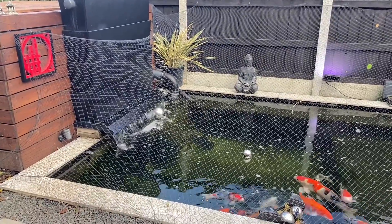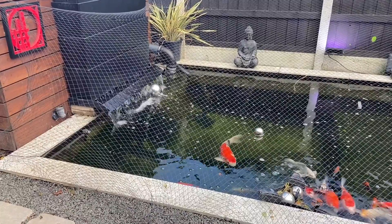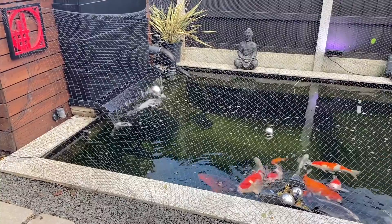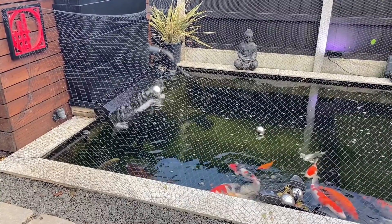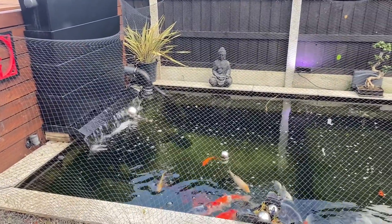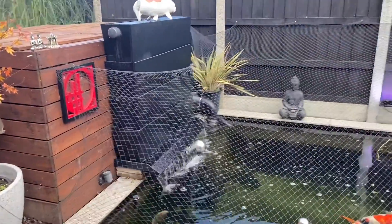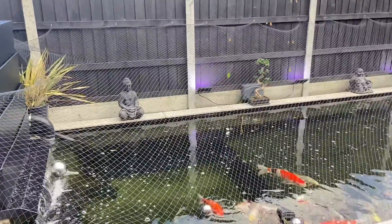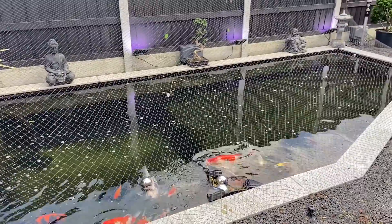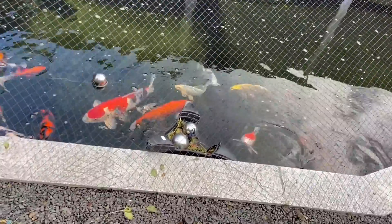Hello, welcome back to the channel. I hope everyone is doing well and safe. Sorry it's been a little while since I've posted a video - the weather has been awful. Every time I've tried to come out here and make a quick little video, the heavens have been opening up on me. Today I saw the sun come out a little bit, so I thought I'd quickly get out here and try and find something to do.